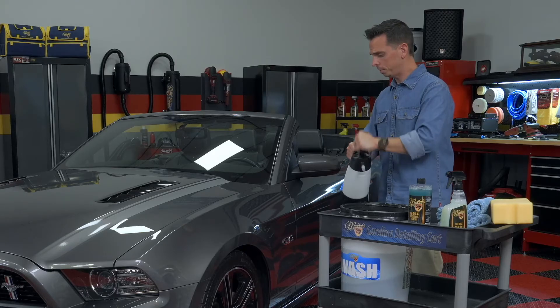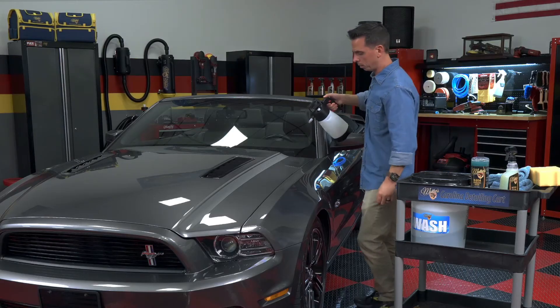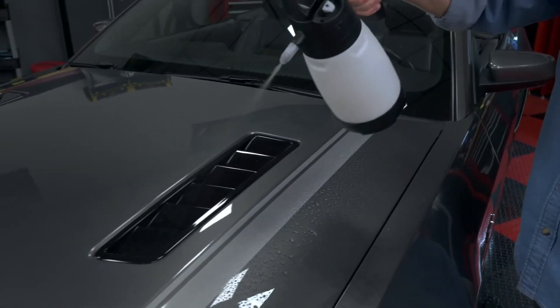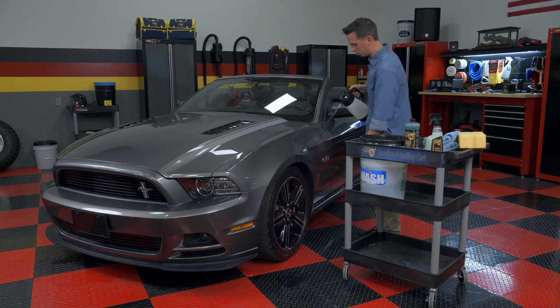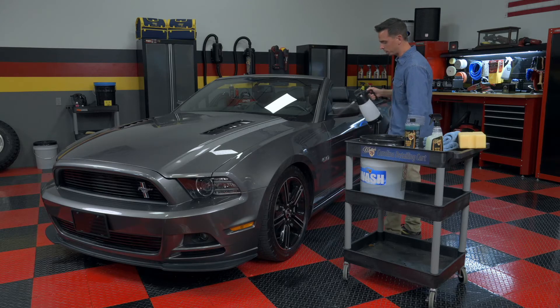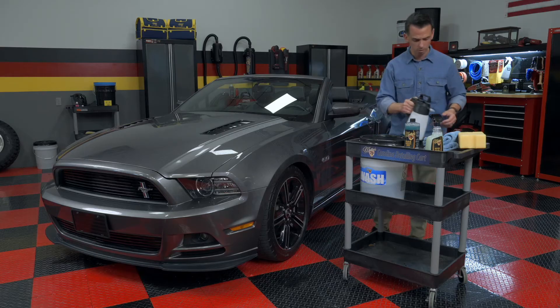Take this, and I'm simply going to pump it up and wet the panel. This helps to loosen any dirt and contamination so I'm not grinding it across the paint. This is especially helpful if you're washing a vehicle that's a little bit dirtier than I would normally prefer for this type of wash.